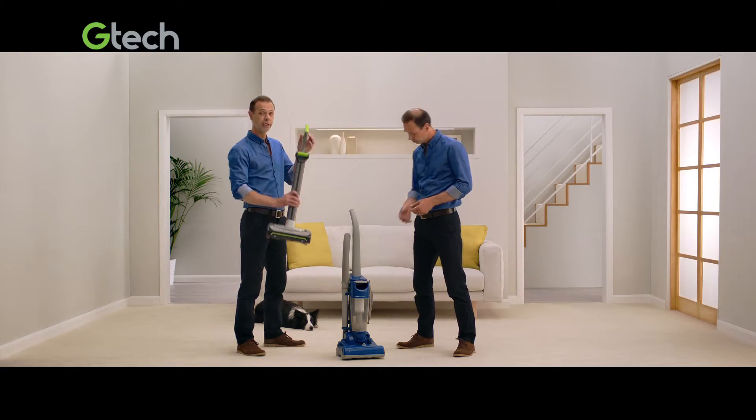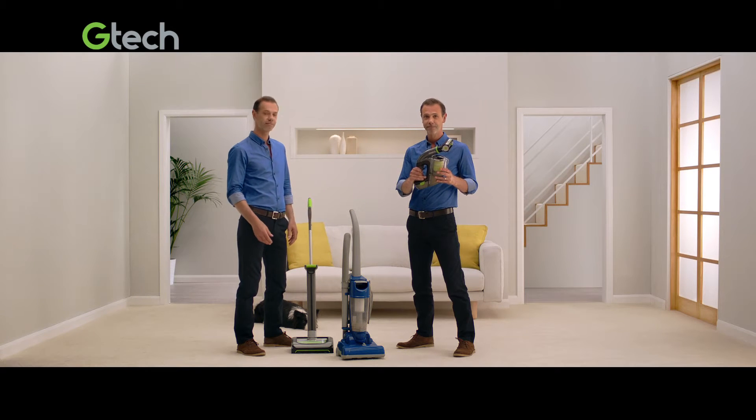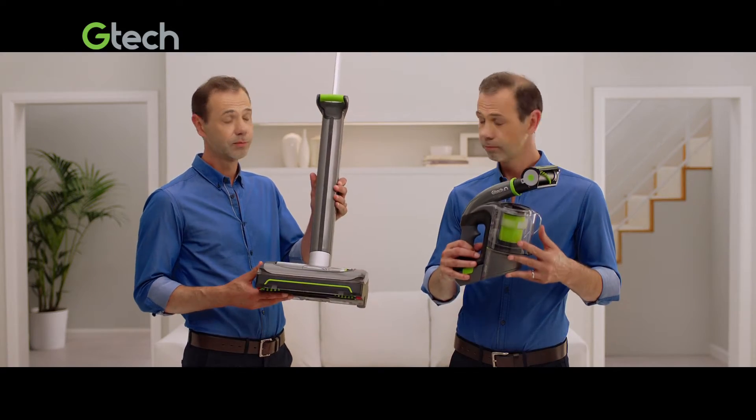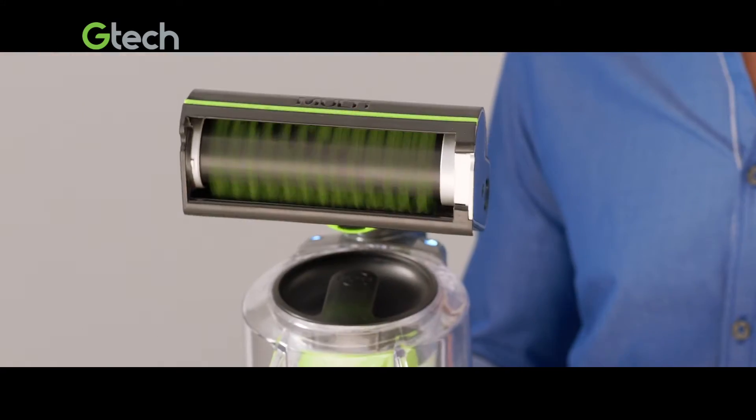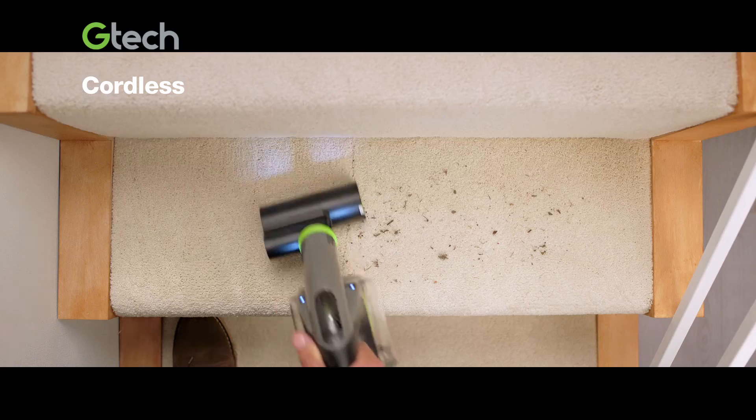So I designed the new Gtech Air Amp for the floor and the Gtech Multi for the rest. Two lightweight vacuums, one powerful combination that gives you high-performance cordless cleaning — on the stairs,